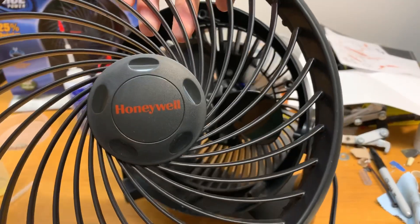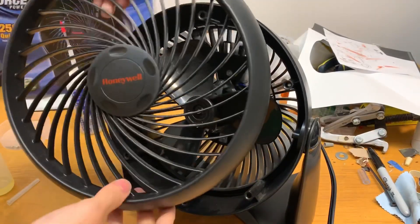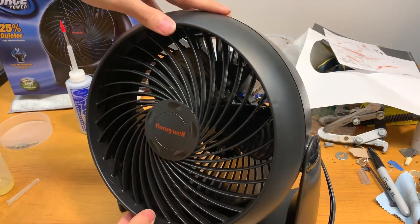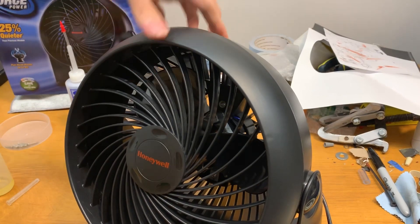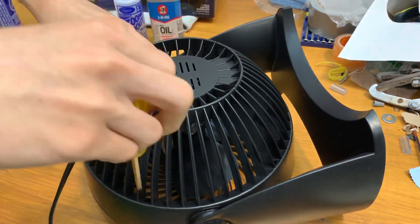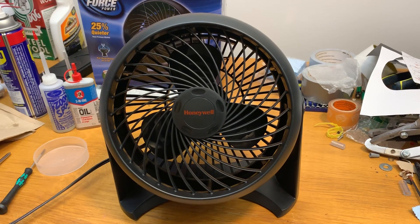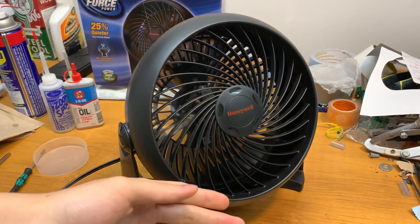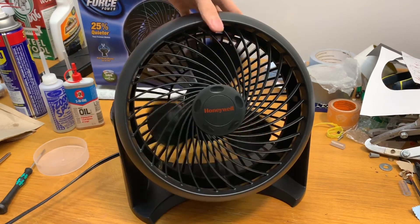Now you can put the grille back on. There's a little notch on the bottom of the fan that lines up with the tabs inside — just make sure the logo is upright. Sometimes they'll clip on once you line them up. With the fan all back together, it should be good to go. Let's test it on high speed. That's great — we'll check out the spin-down time. Very nice.